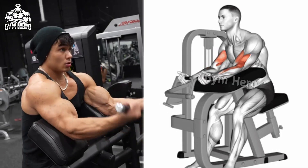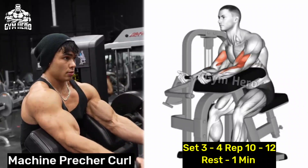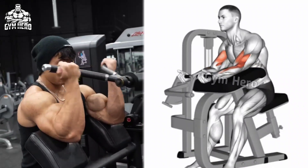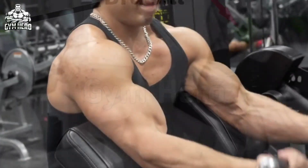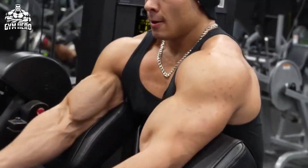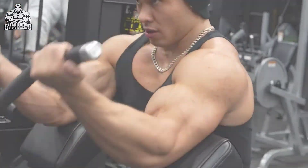Machine Preacher Curl. It's excellent for isolating the bicep and growing the bicep peak fast. There is no chance of cheating in this. You perform it on a preacher machine or preacher bench with an EZ bar or dumbbell. Sit at a preacher curl machine, rest your arms on the pad and curl the handle up. This machine provides stability and isolates the bicep.